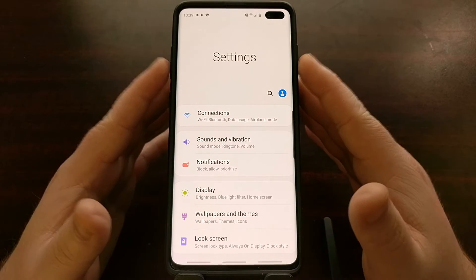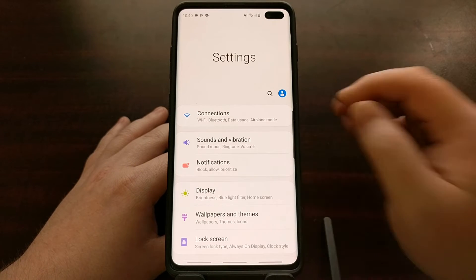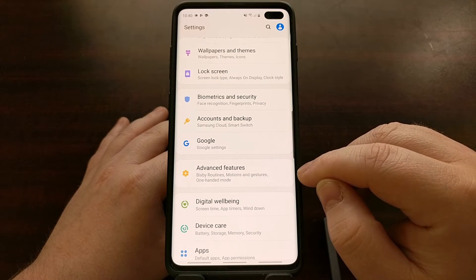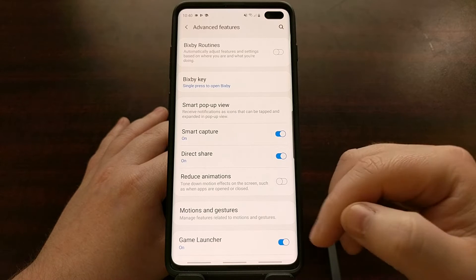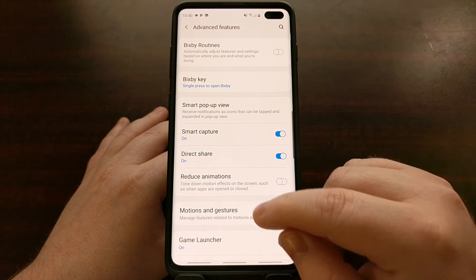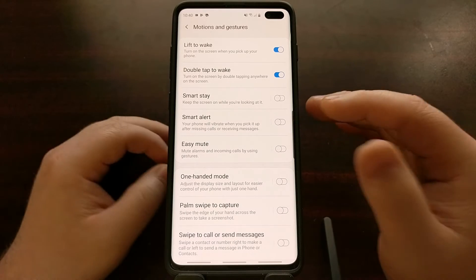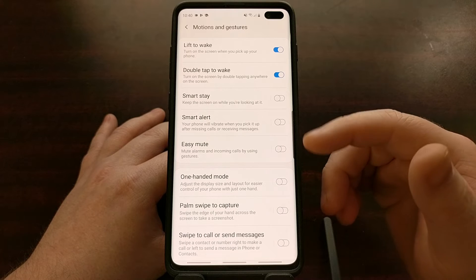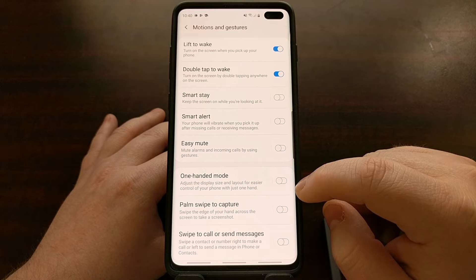We enable it by first opening up the settings application. From here, we're going to scroll down until we get to the Advanced Features option and tap on that. Then toward the bottom of the screen you'll see an option called Motions and Gestures — tap on that. We get a lot of gestures Samsung has baked into their version of Android, and in the second section the top option is called One-handed mode.